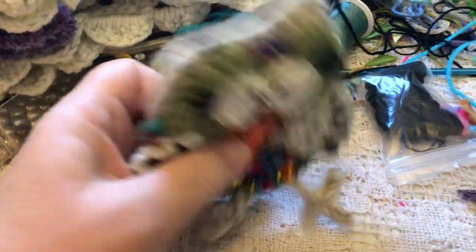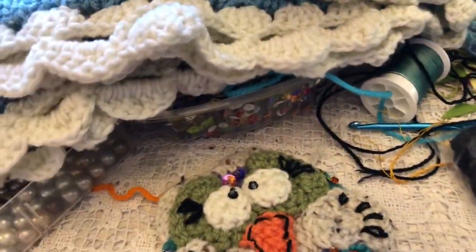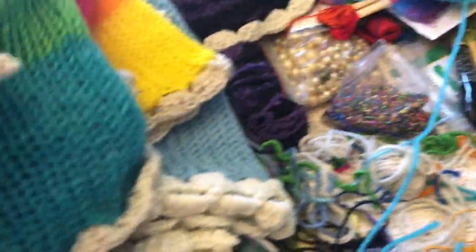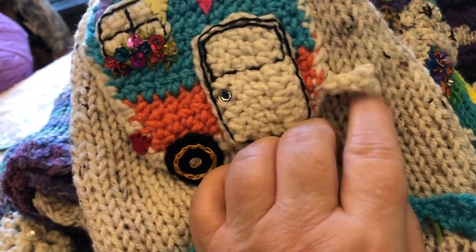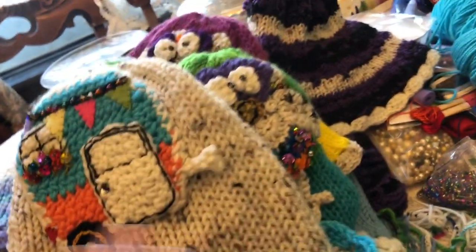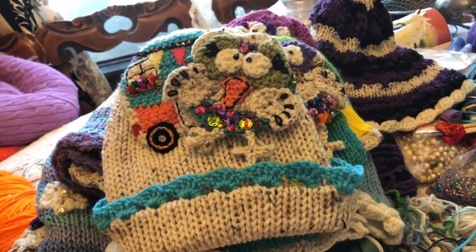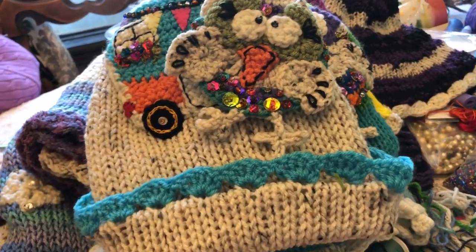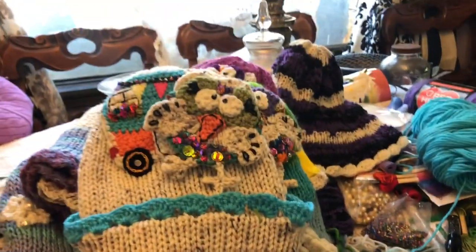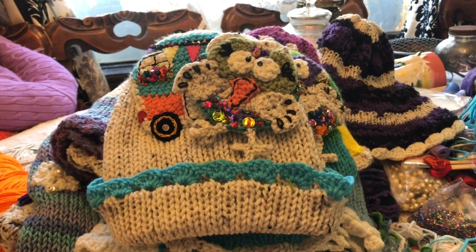When I sew them on, I leave the owl feet free so they can flap around. I also left the tongue of the camper free as well. I like to leave one thing just hanging, just to be silly. This is the product of all my work this past couple of weeks since I got my knitting machine. I just wanted to show you what I've done before I put all this away and move back to felt ornaments. Talk to you guys later. Bye.